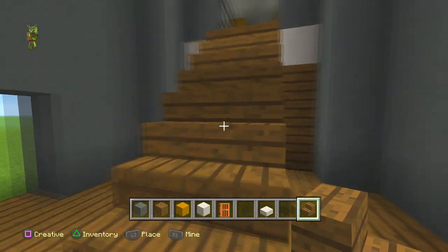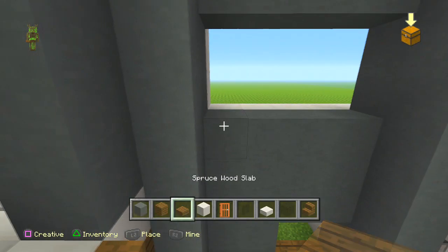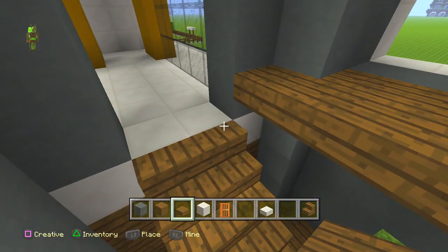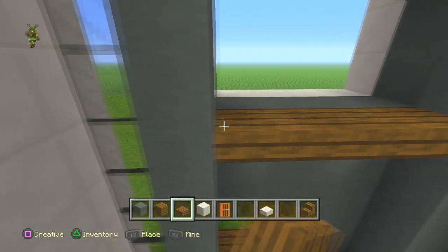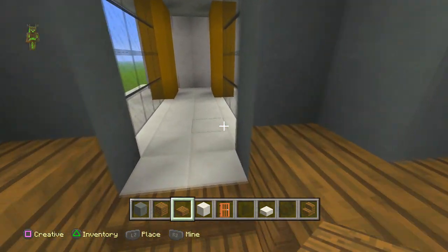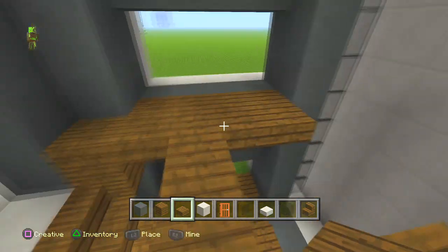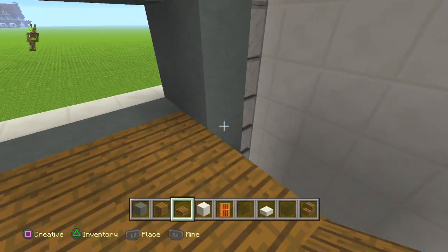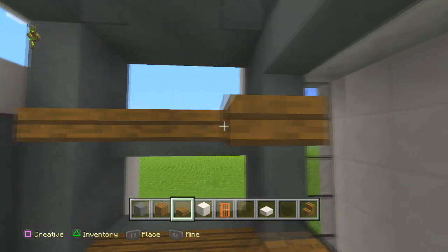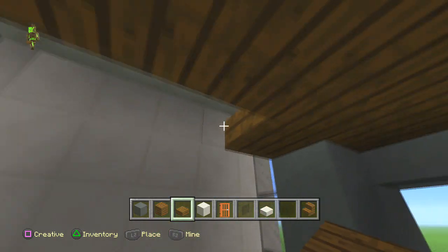Put the stairs the other way as it makes them look a little bit better. Coming up here we need a balcony kind of area, so use some spruce planks and run this across by two. Fill these in and have a little bit that goes over here. Have another bit here, then get the black stained clay and put it across, going all the way across until we meet the other side.